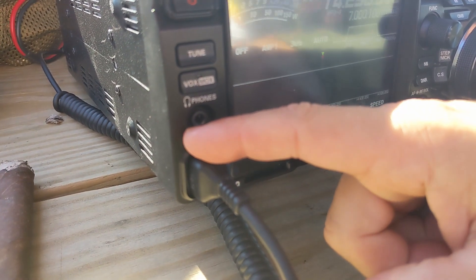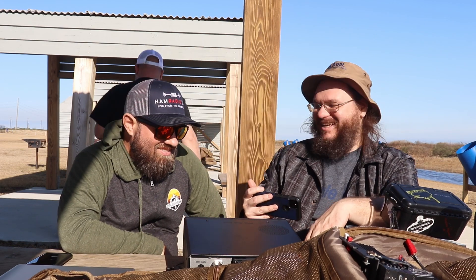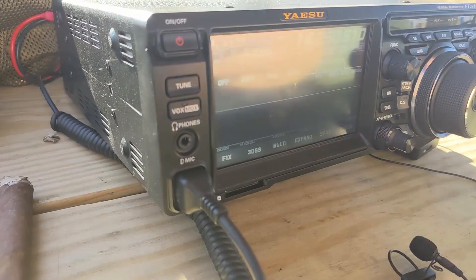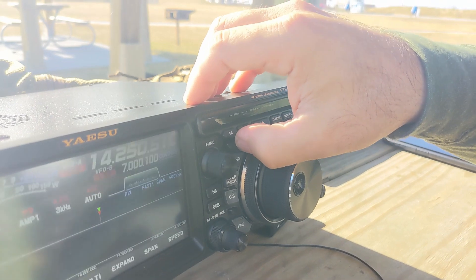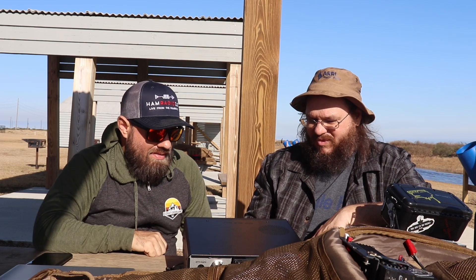You can attach headphones there — standard 3.5mm jack. Your cheap Amazon headphones don't transmit obviously, but you can listen. That's a crucial thing to have at field day. And this is voice activation with VOX — I've never really used that, I don't really like VOX. There's a QMD button that I honestly don't remember what it does and it's not turning on now; I've never used that. There are certain buttons with more depth and detail than what I've used — go read up on it and see.